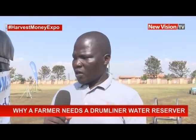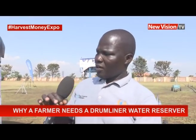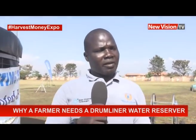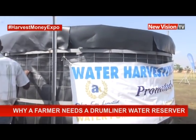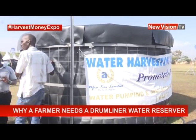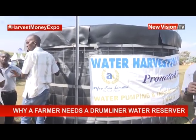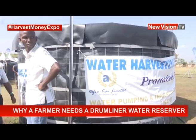When you harvest your water using the damliner material, you will have a tank of any size — 10,000 liters, 50,000 liters, 100,000 liters. When you fill that tank with water from the roof, runoff, or a river, you then need a pump. If you don't have electricity on the farm, you can use a diesel pump.